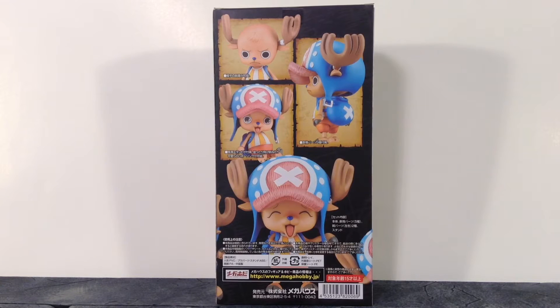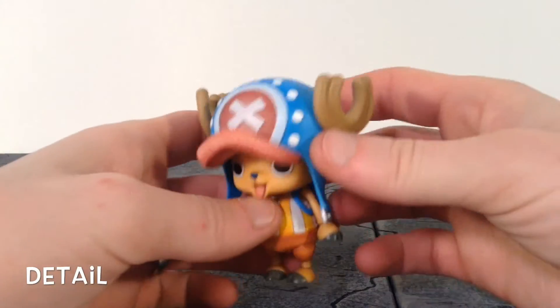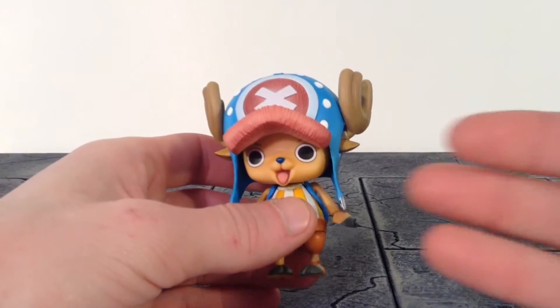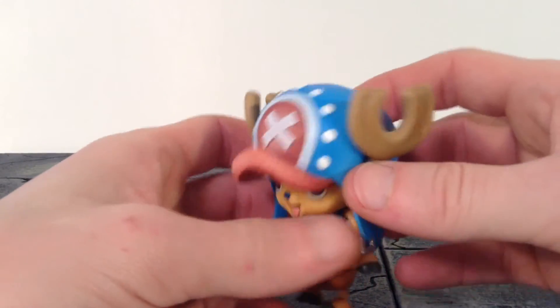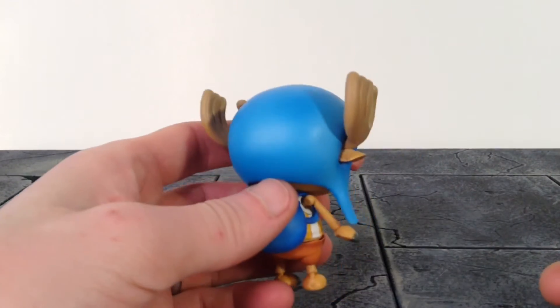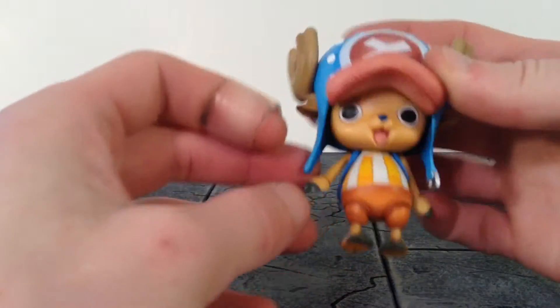Alright, so taking a closer detailed look at Chopper here — man, Mega House killed it with this figure. I'm really digging the sculpt and the paintwork. The paint shading looks great on it. Starting at his hat, it's a very nice blue color with beautiful paint shading all throughout it.